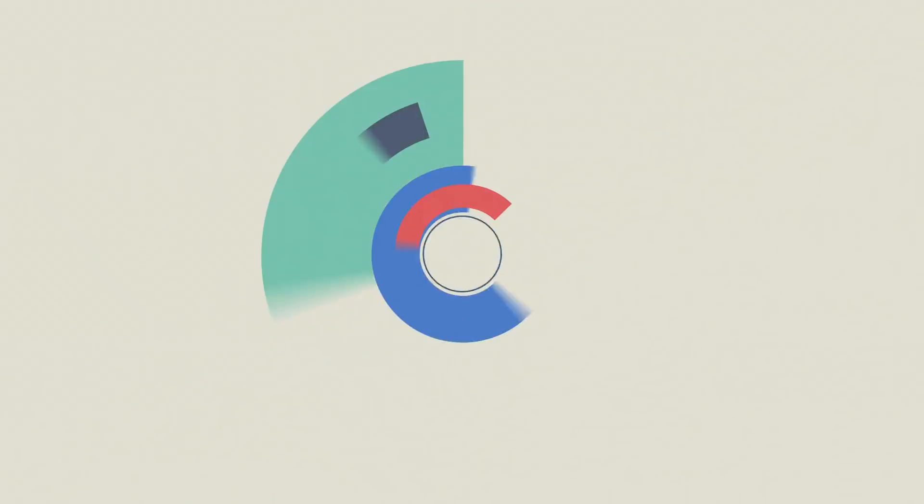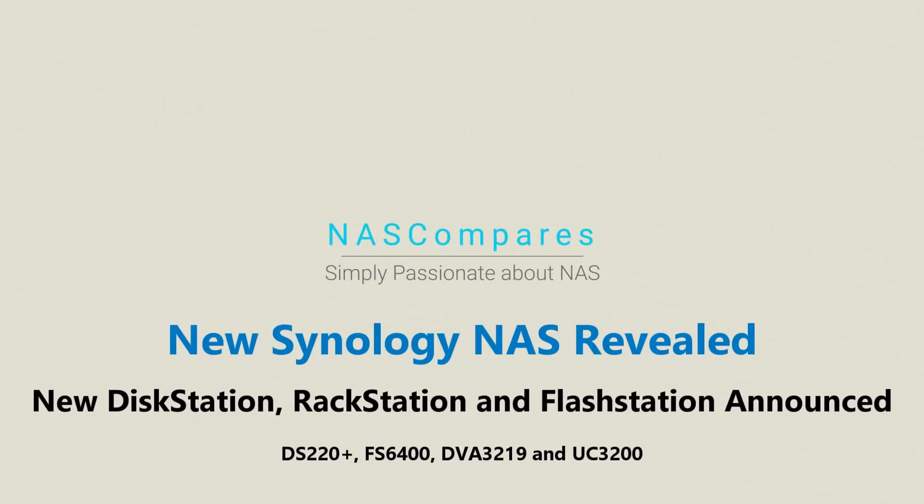Hello and welcome back. Today I want to talk about some brand new Synology NAS devices coming in 2019 and 2020. Some brand new Synologies have been announced. This video is going to be very short because I haven't got a great deal of information, but what this is more about is the end of this month — Synology are having a Synology Solution Exhibition in Taipei, running parallel to Computex.